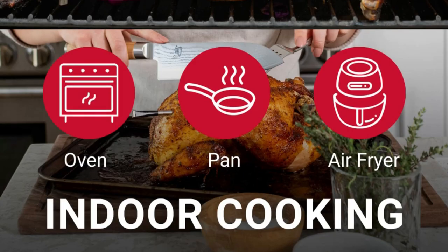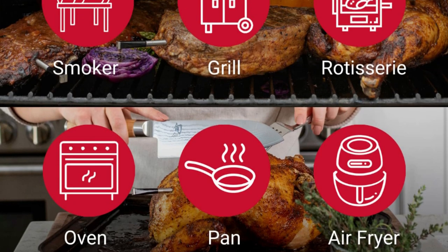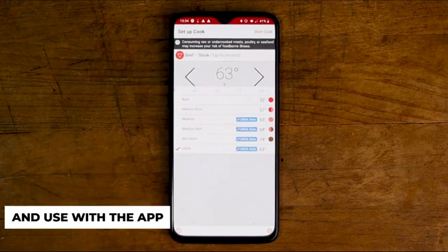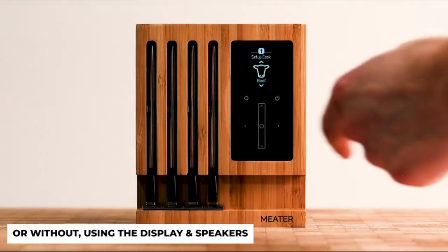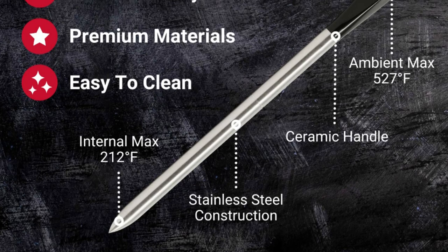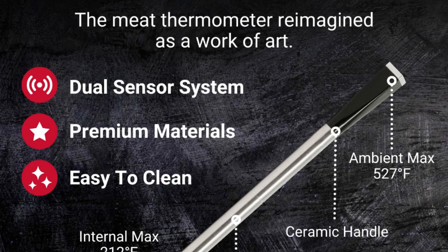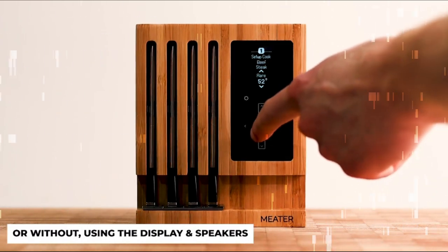Our step-by-step system will guide you through the cooking process, ensuring that your food is cooked to perfection every time. You can also set up custom alerts and notifications based on temperature and/or time to keep you on track. Take the guesswork out of meal planning with our algorithm, which estimates the ideal cooking and resting times for your food.